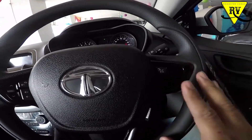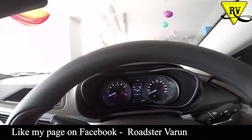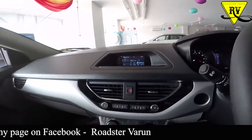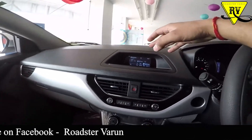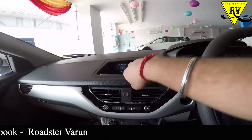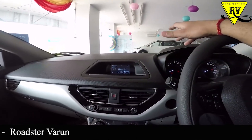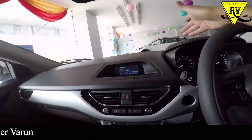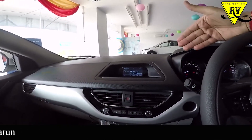On the steering you will get all the controls — voice control and call control. If you talk about the AC, you get the manual AC. For the head-up display, it shows outside temperature, clock, which channel and music is running — the whole display will show you that, including AC fan speed.